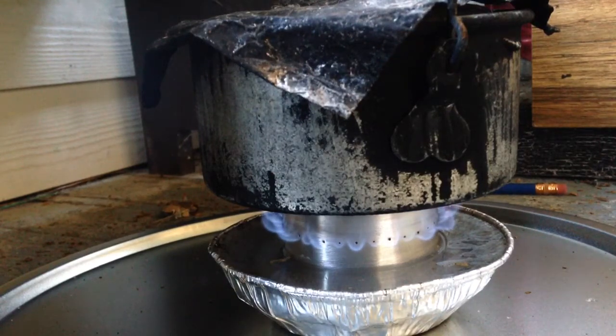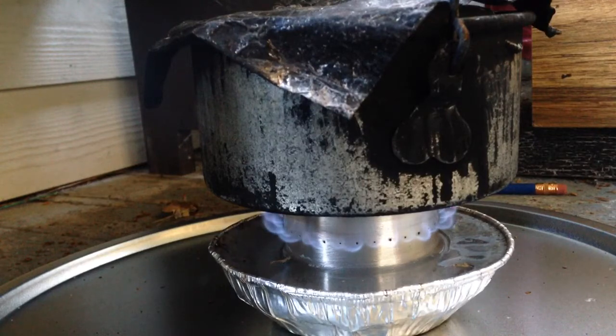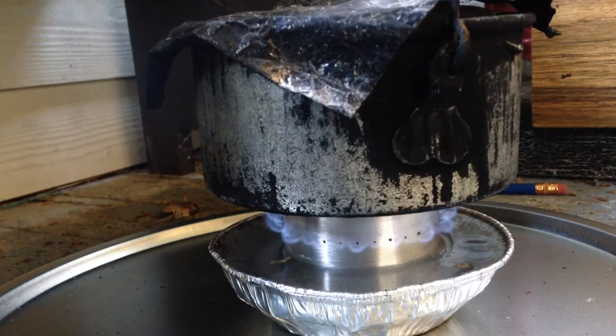Still going. I can hear the ice cracking in the pot. Okay, let's go.